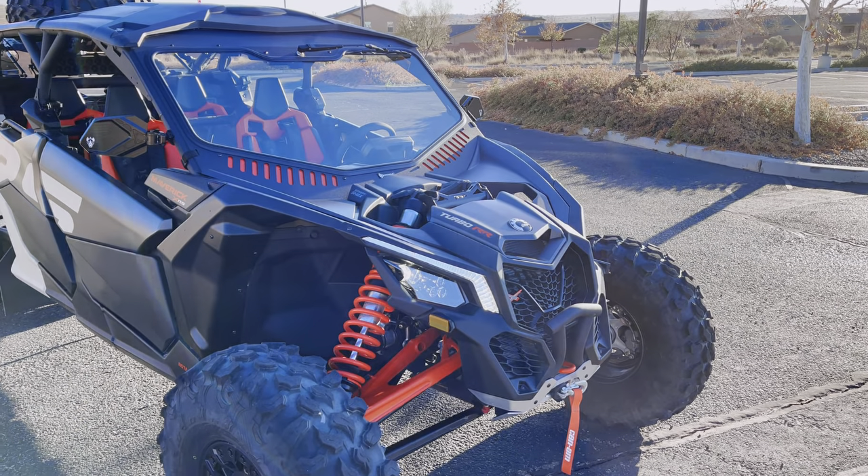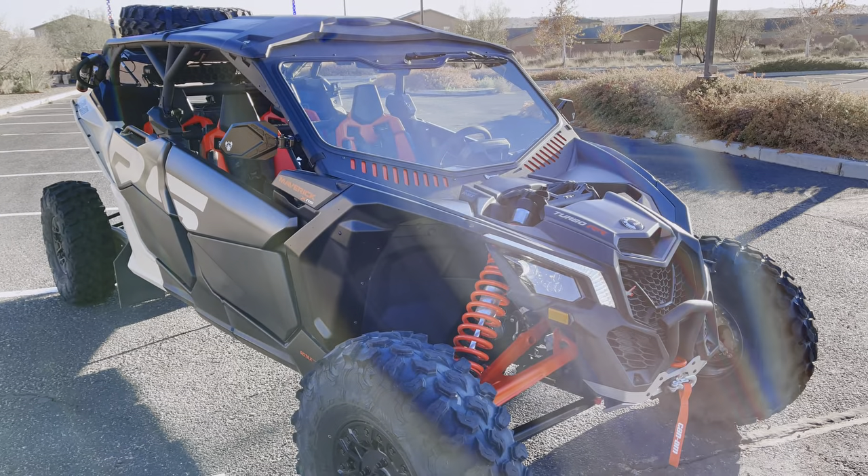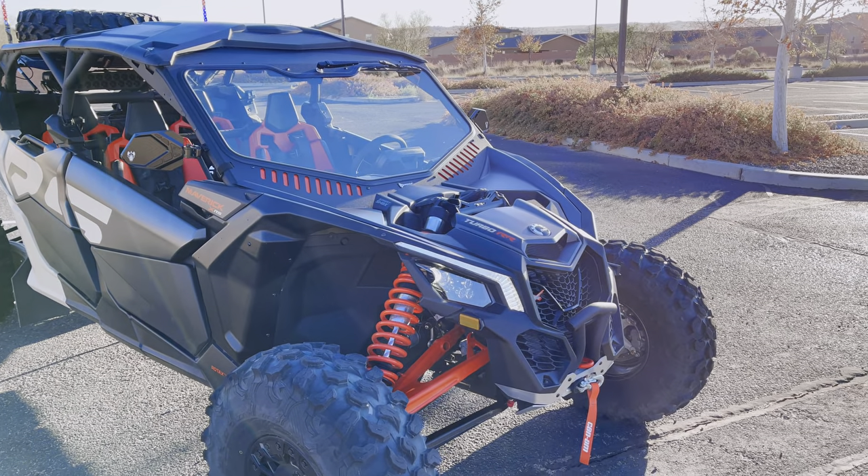What's up YouTube? Here's a quick rundown of my .22 KNM SmartShock and the parts that I've put on so far.